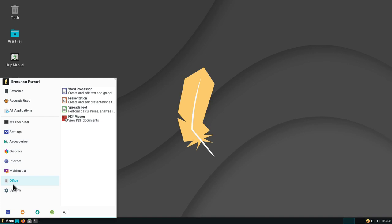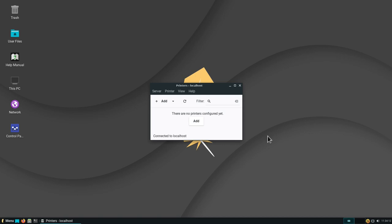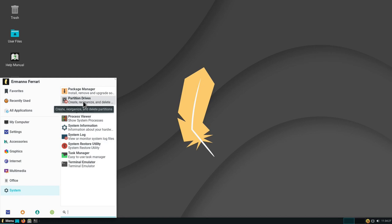Under System we have tools including a terminal emulator, task manager, the Timeshift system restore utility, system log, system information tool, process viewer, and printer configuration — where you can add a printer connected via USB or network. We also have a partitioning tool for creating or deleting partitions, and a package manager. On Linux, every program is a package, and the package manager manages all packages in one place so you don't have to go to the internet to download new versions — you can upgrade everything from one place.